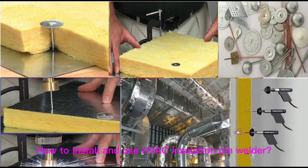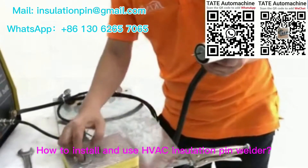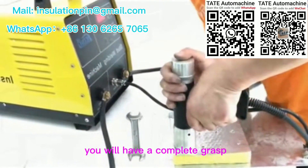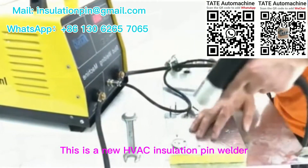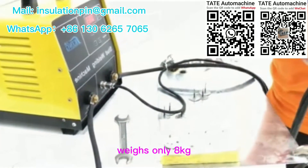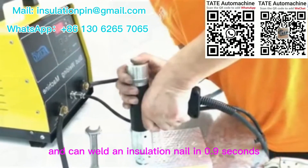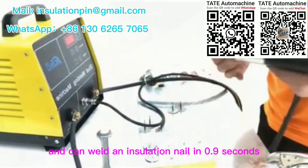How to install and use HVAC insulation pin welder. After watching this video, you will have a complete grasp. This is a new HVAC insulation pin welder, weighs only 8 kg, and can weld an insulation nail in 0.9 seconds.